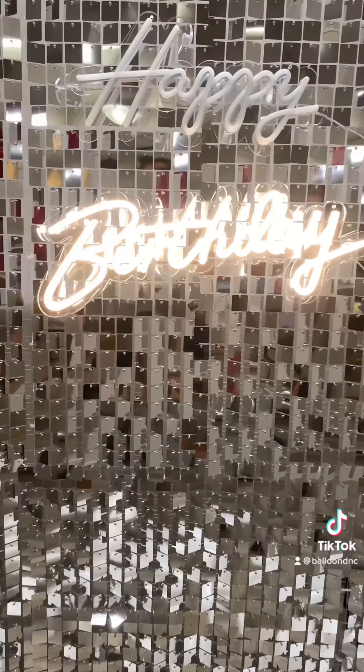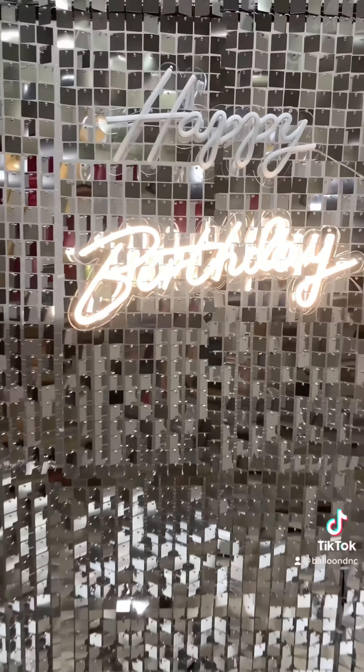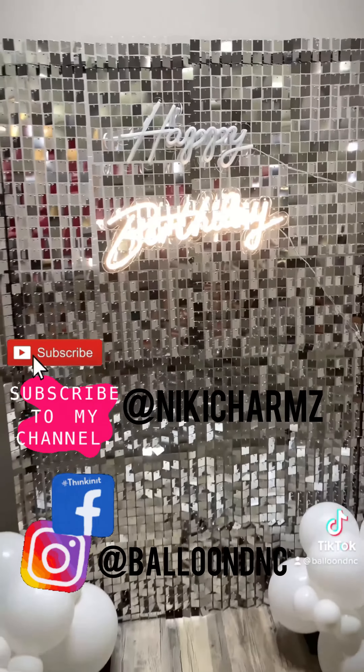It's the perfect way to jazz up any backdrop. Thanks for watching guys, and if you like this video make sure to subscribe to my YouTube channel for more tips and tricks.